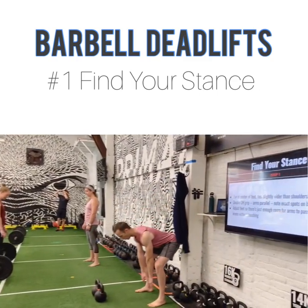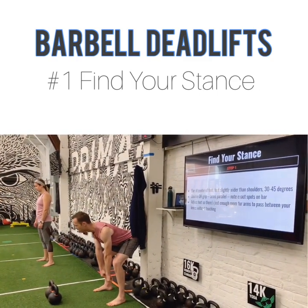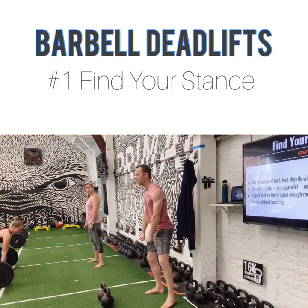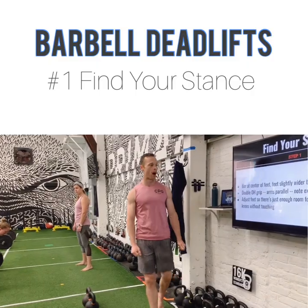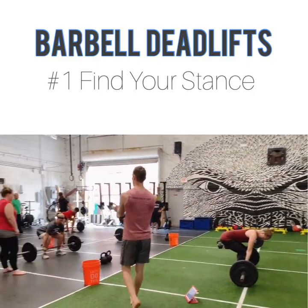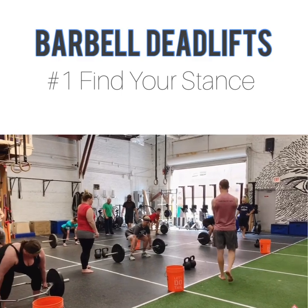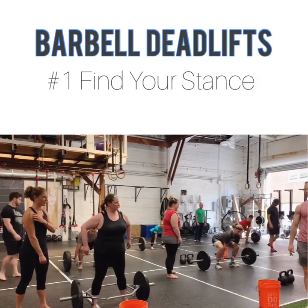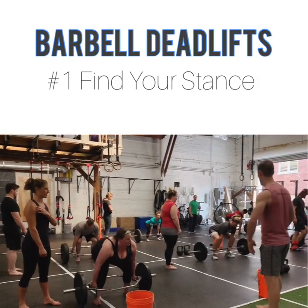Now let's go down and grab the bar. We're always going to go double overhand, just like we did with our kettlebell deadlift. I want you to crush that bar. Everybody look down — your arms should be inside your knees, just inside your knees, so that you don't pin your knees when you pick up. Remember the spot you're feeling on the bar, because that's going to be the spot that you use.